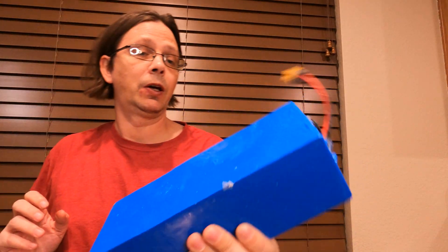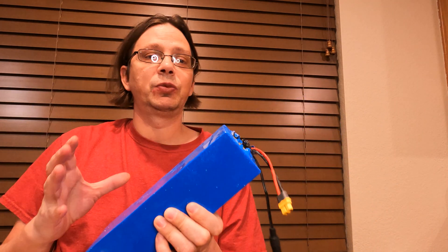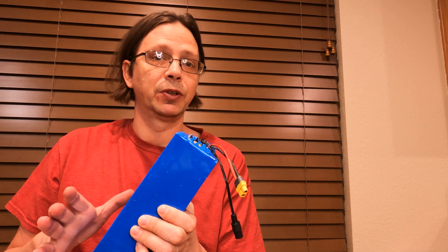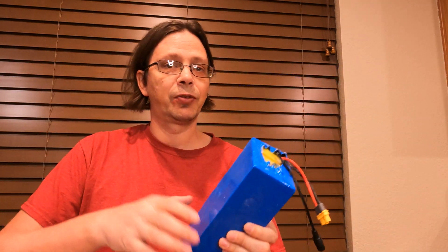It doesn't look too bad. I cured the problem by replacing the BMS and basically gave more life to it — it seems to be acting better now, and after a few more charge cycles it'll probably be even better. When I go to add this into my other project, you should see a thumbnail for that somewhere. Anyway, try to have a good day.